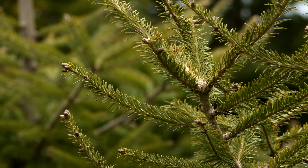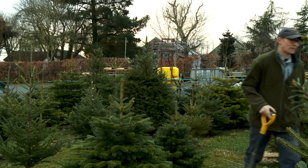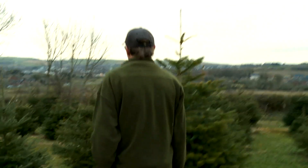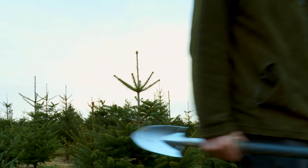Near Dundonald, on the edge of Belfast, Tony Johnston grows trees. He's a sixth generation farmer. His grandfather kept cattle. Now Tony has a tree farm and does forestry work for other landowners. This March he's planting Christmas trees.